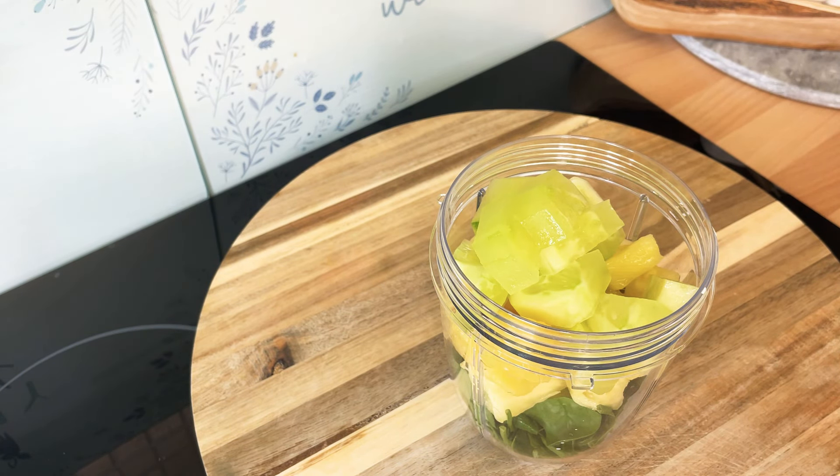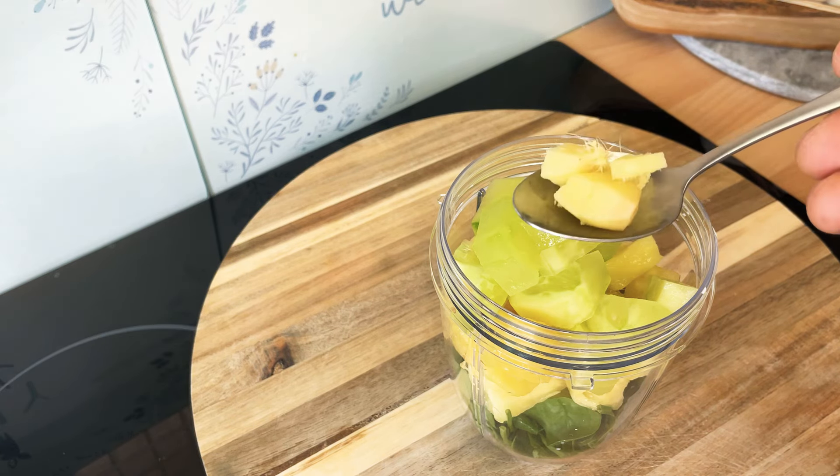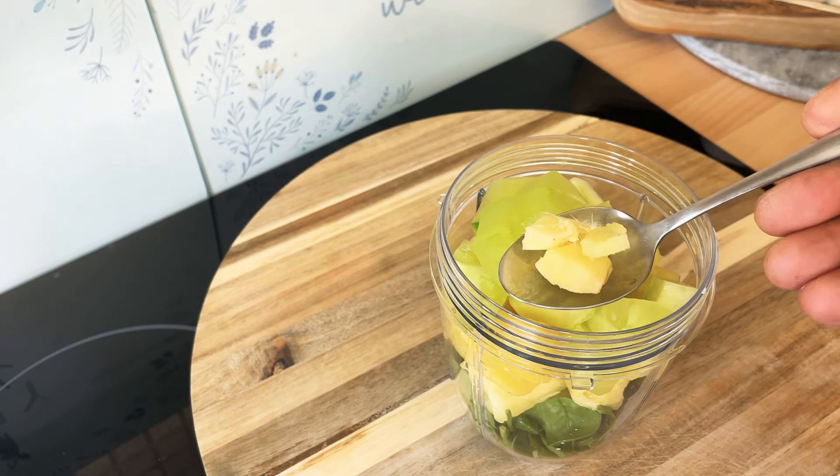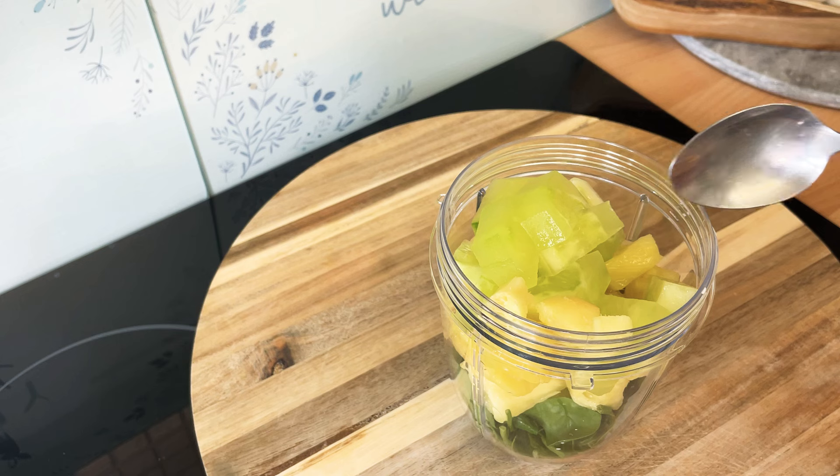Also we're gonna get some fresh ginger. I like my fresh ginger guys. This is roughly about a teaspoon of fresh ginger inside of it — lovely and nice.